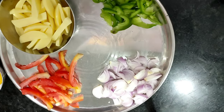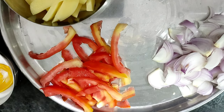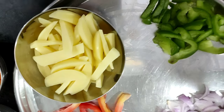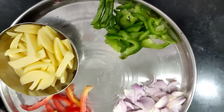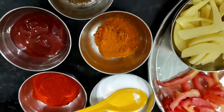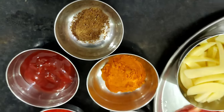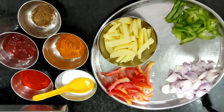Now let's see which veggies I have put in the pasta — onion, tomatoes, potatoes, and capsicum. You can add any veggies you like because we are making Indian pasta. I have added salt, red chili powder, haldi powder, tomato sauce, and jeera powder.